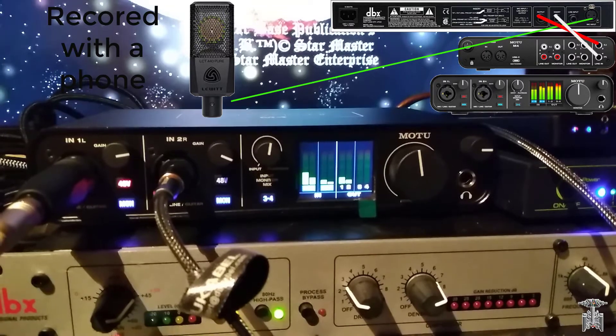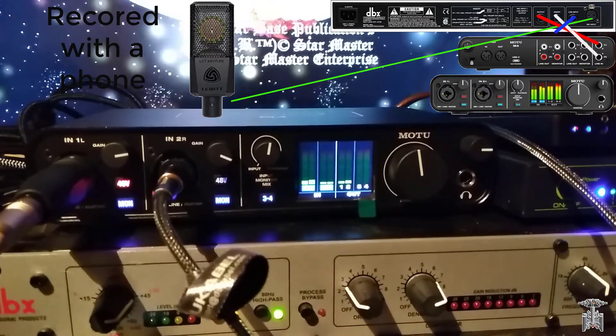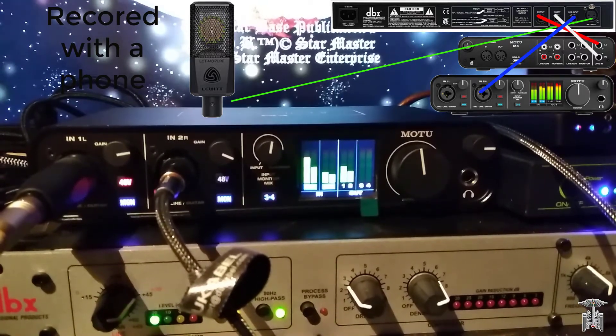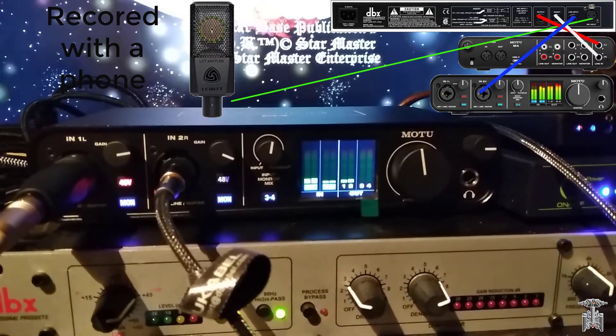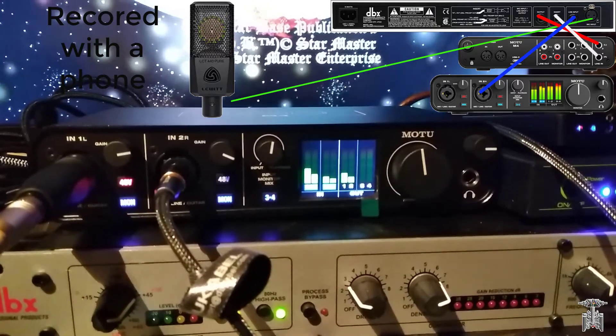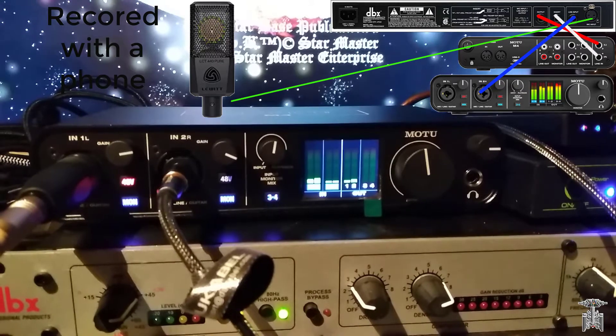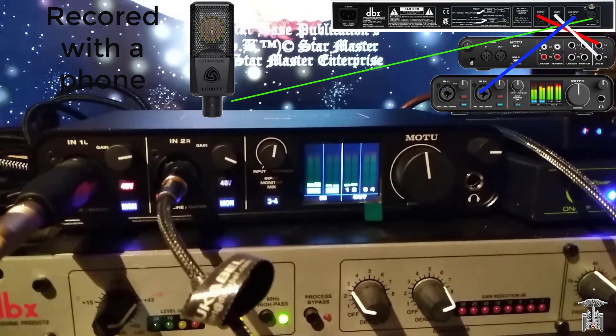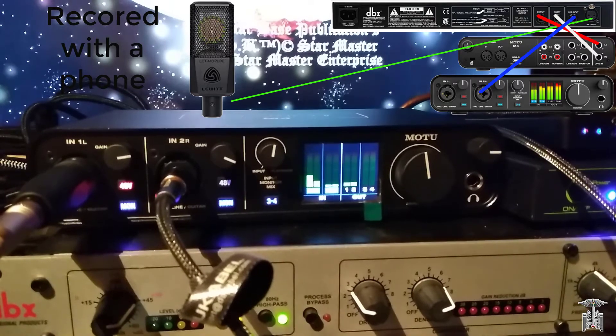The insert line input has a patch cable going into the front of the Mark of the Unicorn in the second input.